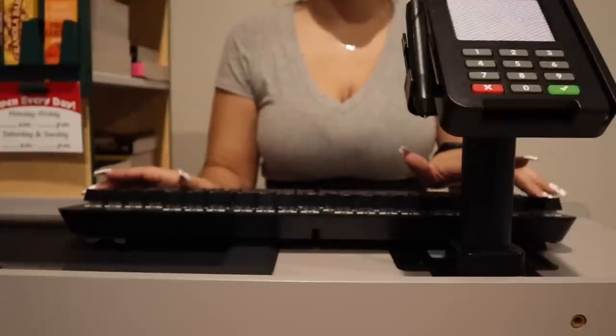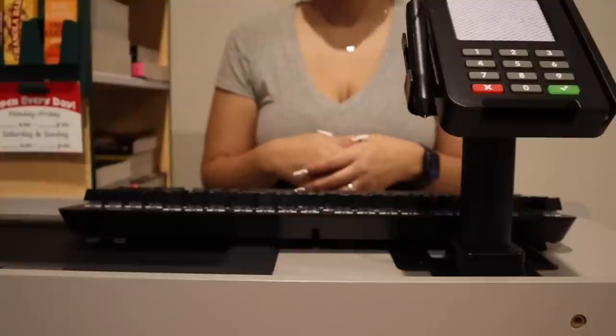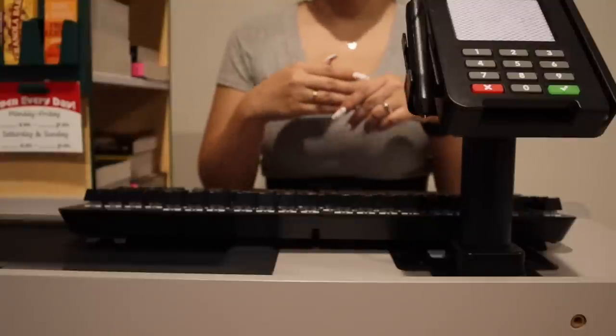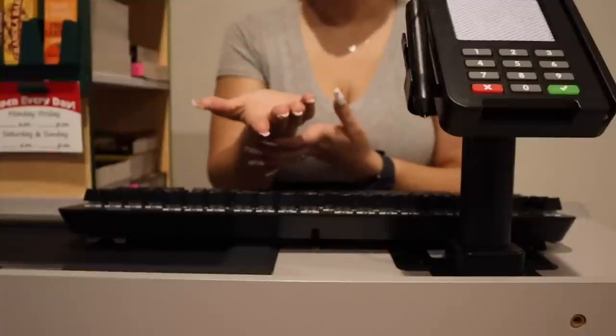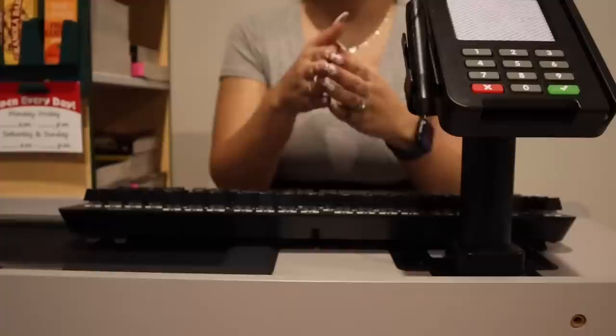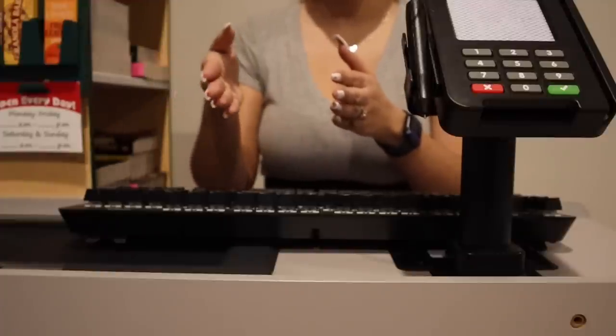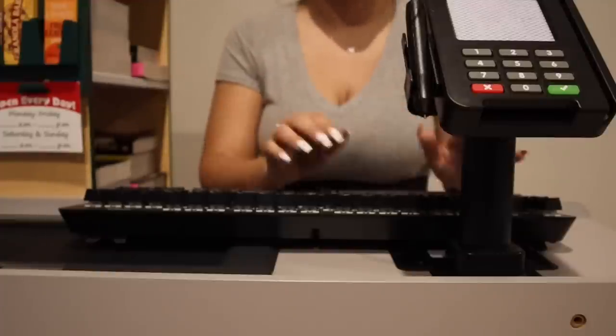So I'm going to go ahead and finalize these and print out those library cards. Did you want your kids' library cards linked with yours — meaning just one card for the three of you — or did you want one separately? One separately — okay, I can do that.